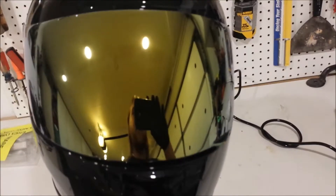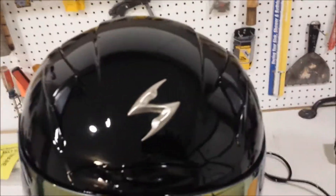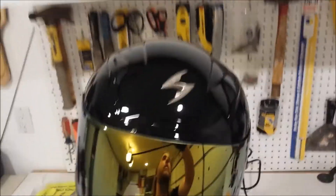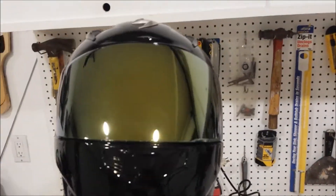Here it is. I think it's a nice looking helmet, but I'm about to remove this little S here for the Scorpion, mostly because it just doesn't really fit the whole color scheme I got going on here.